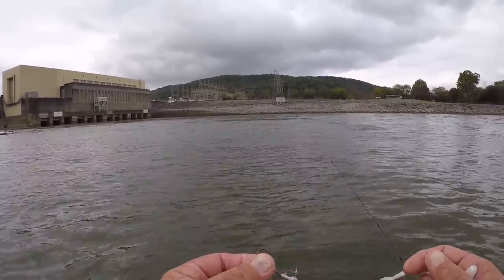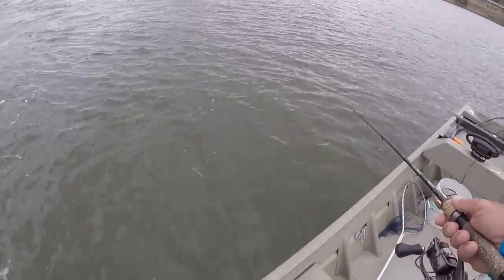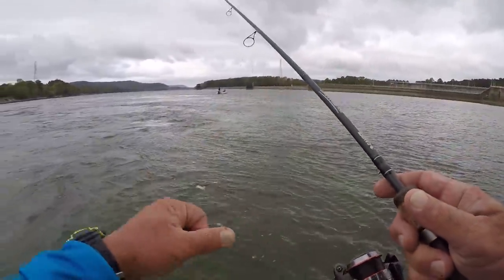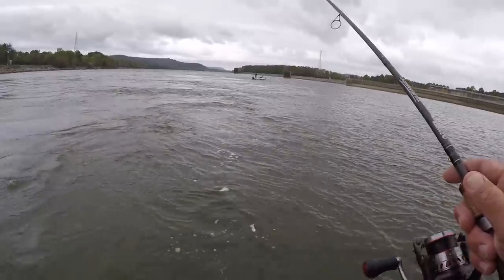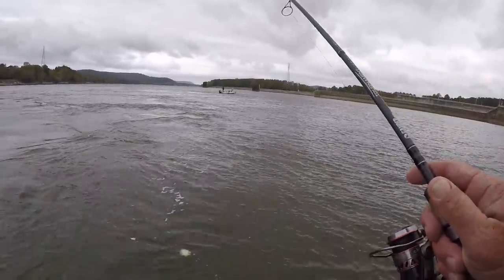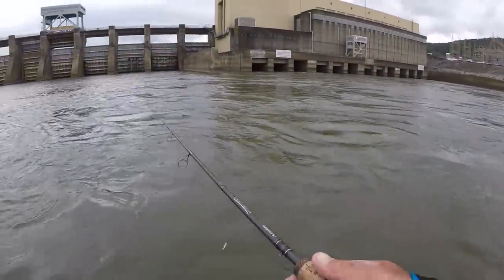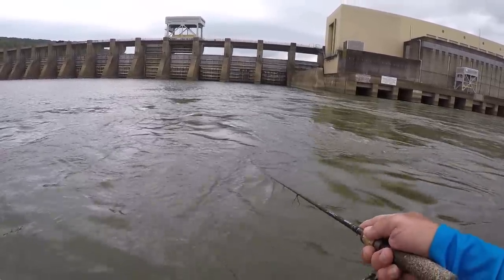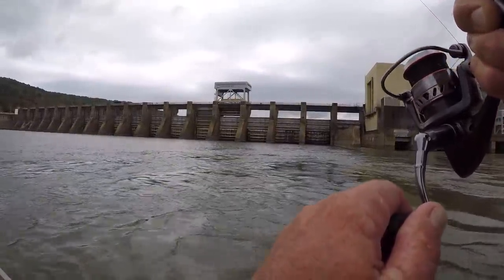If I wasn't geared up that way, folks, I wouldn't have caught that fish — that fish was strong. Let's look at the action of this fluke right here. See that? It's got a real lifelike action. I'd love to catch another one of those — they're kind of hard to catch right now. My goodness, you talking about pulling now. Got another mule right here, folks.